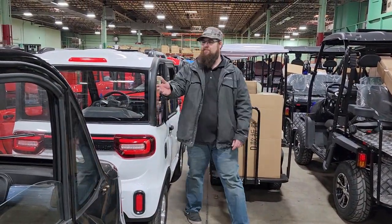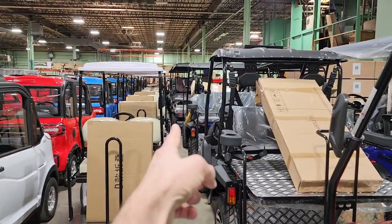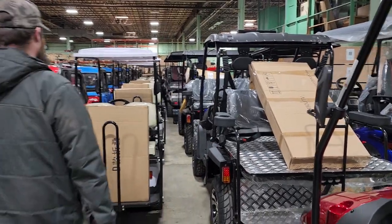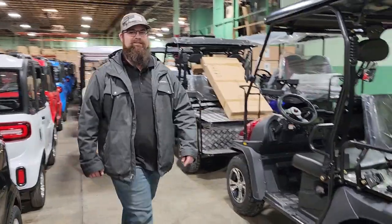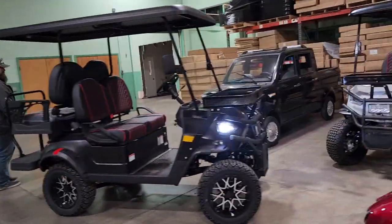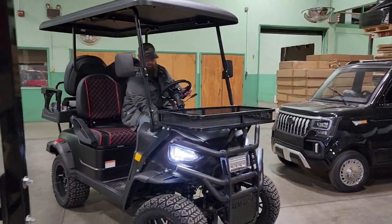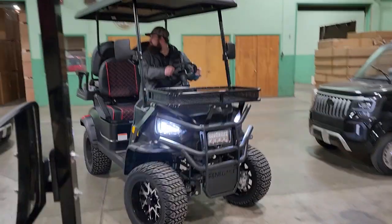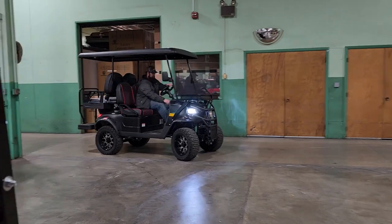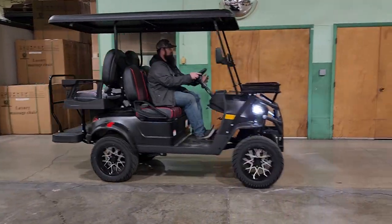We've got about 30 of these units, and 50 of some others. You can see the Renegades with the red and black seats all lined up. The time is literally running out — not just because of time, but because others are buying these as well. We have a limited-time offer on the price, so give us a call and we'll get one shipped out to you.